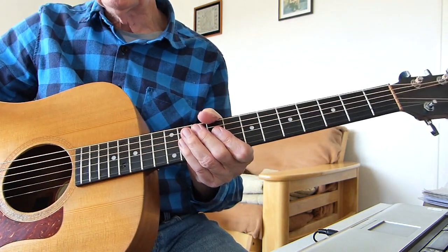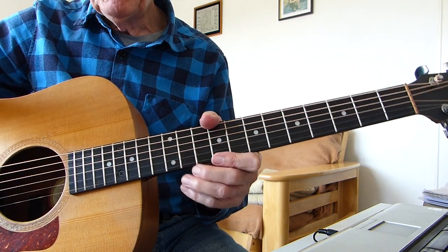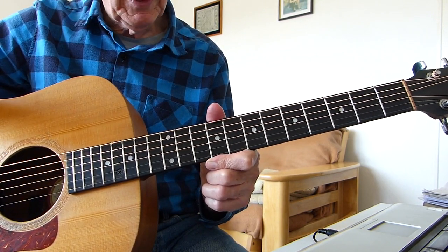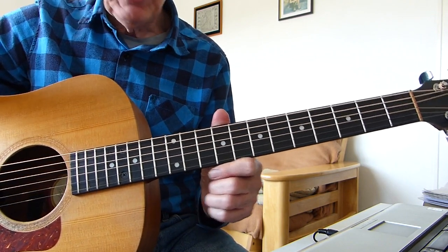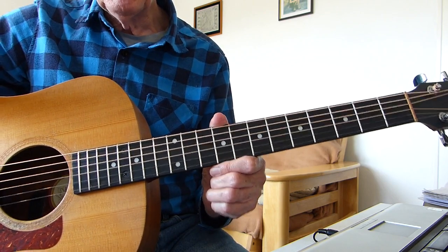Well, I hope you enjoyed that, boys and girls — something slightly different, a little bit jazzy but not too difficult I don't think. Worth persevering with. These chords can be useful later in life when you try and play some more jazzy type things. See you in the next lesson — bye for now.